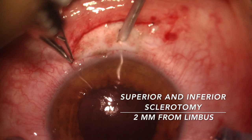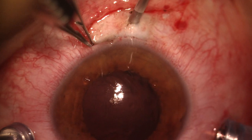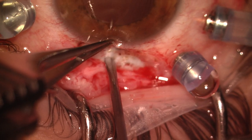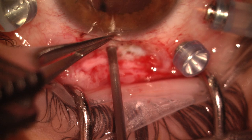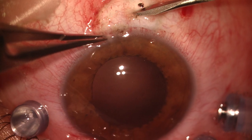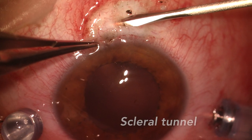Two sclerotomies, 2 mm from the limbus, are made using a 20-gauge trocar. A scleral tunnel of 4 mm is then performed parallel to the limbus.